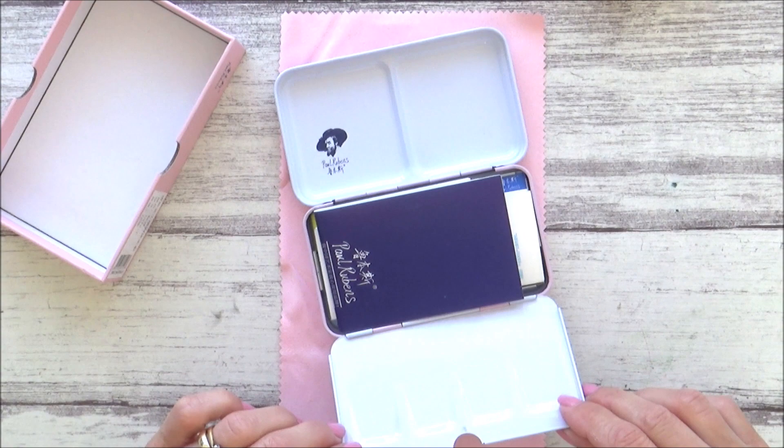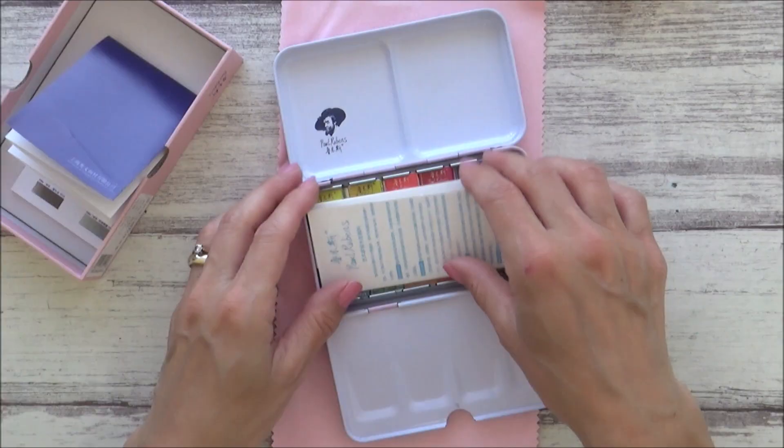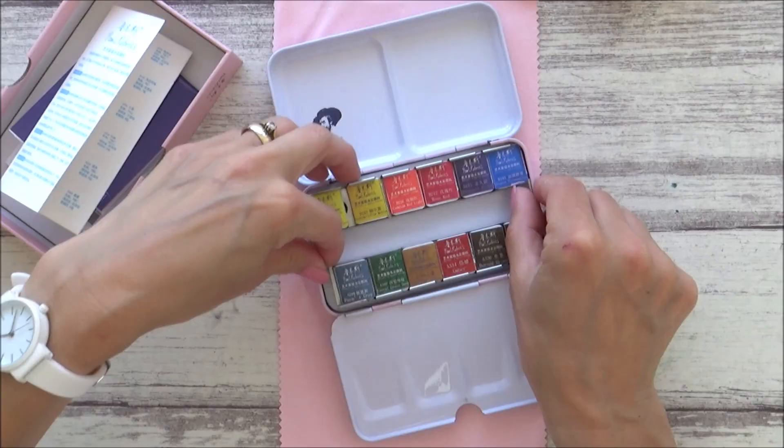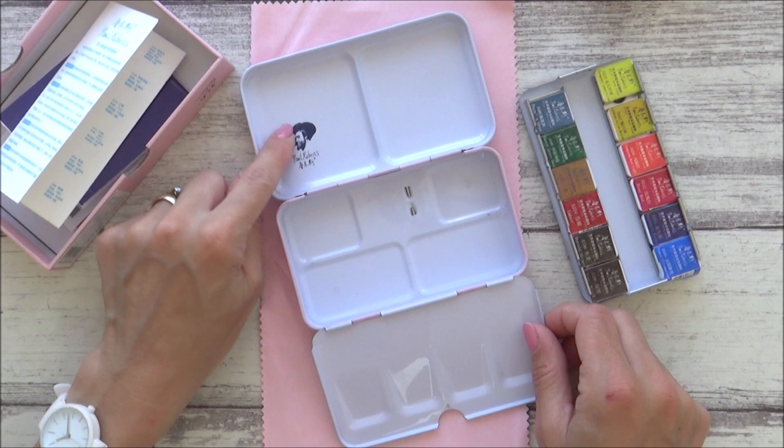Inside you'll find a product information leaflet showing you all the colours available in the range. However, being that this product is made in China, it is in Chinese. There is also a small swatch card, again in Chinese, but the pigment numbers are in English. As for mixing surfaces, the tray containing the paint pans does lift out to reveal more mixing space underneath, giving you plenty of options for such a small palette.